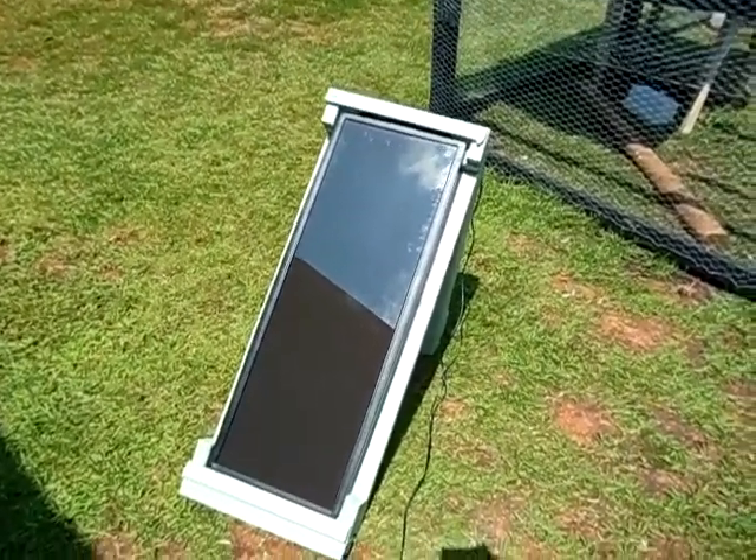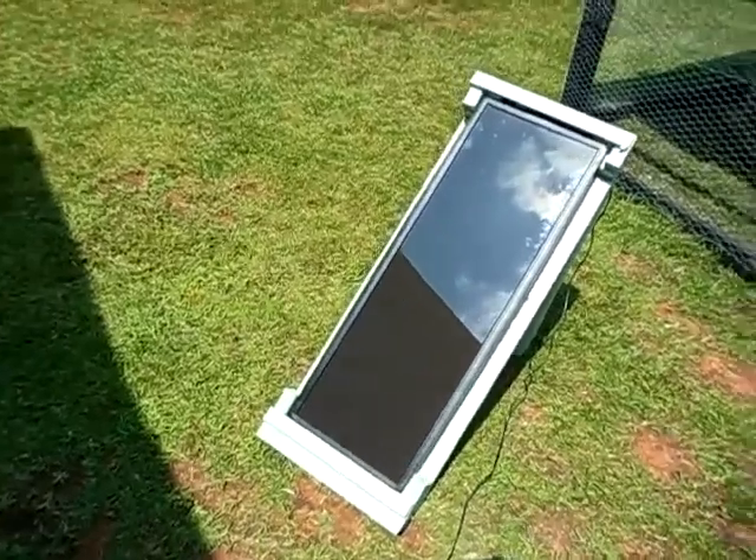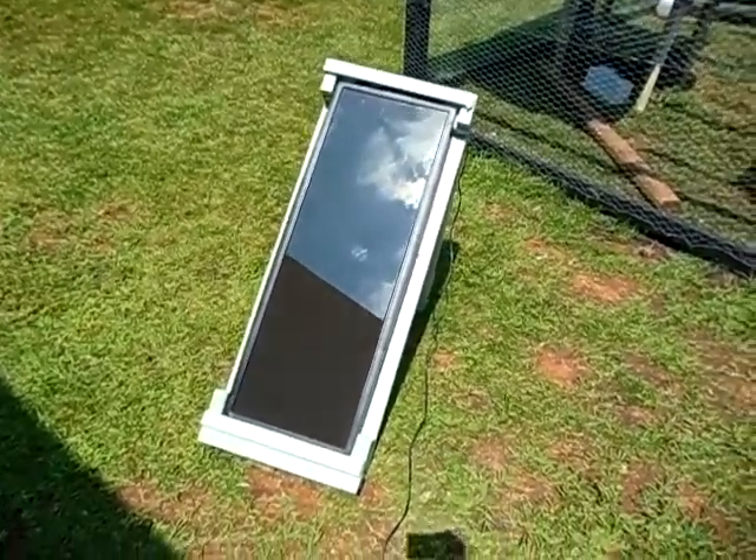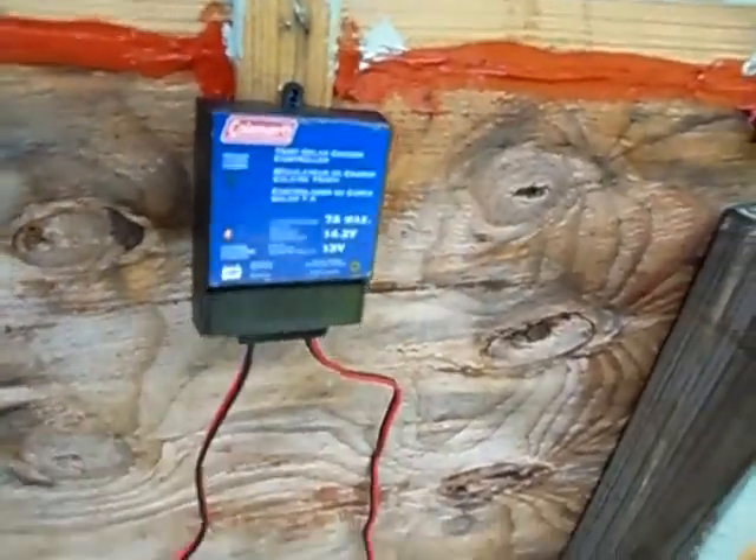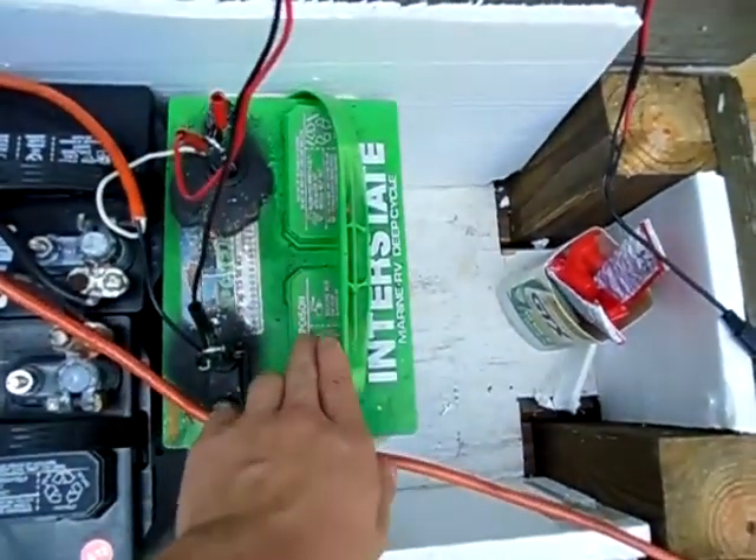What you will need is a solar panel — right there you see my 15 watt solar panel from Harbor Freight — a 12 volt charge controller, and a 12 volt battery.